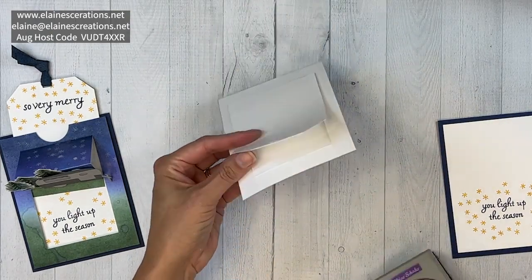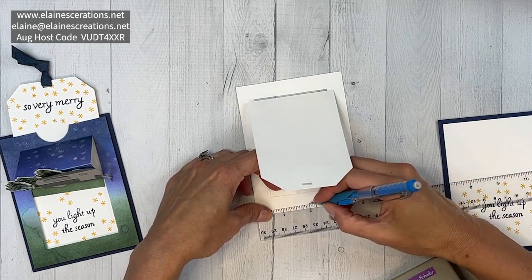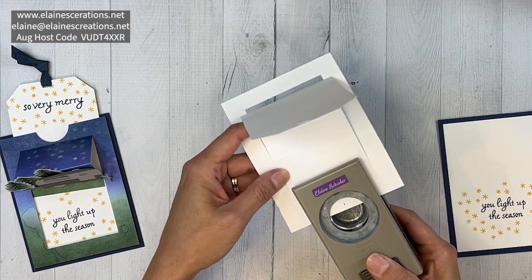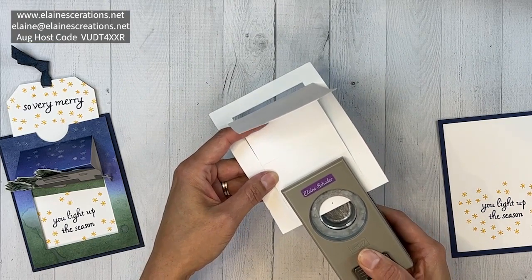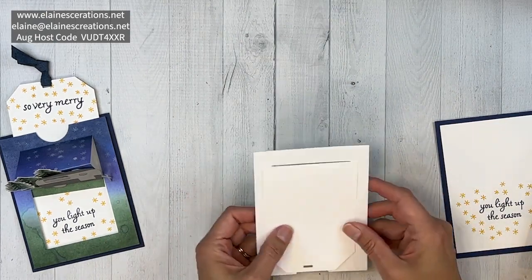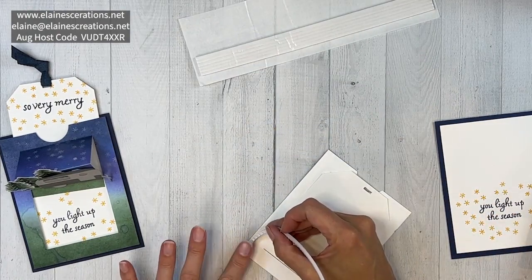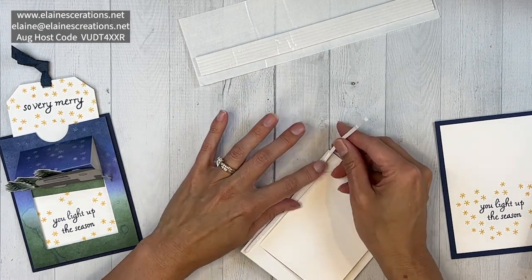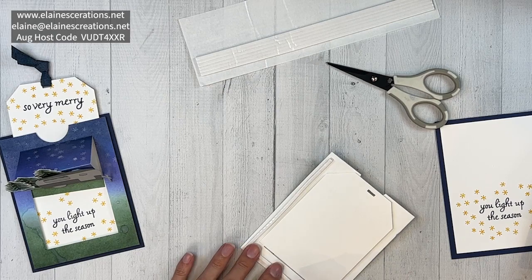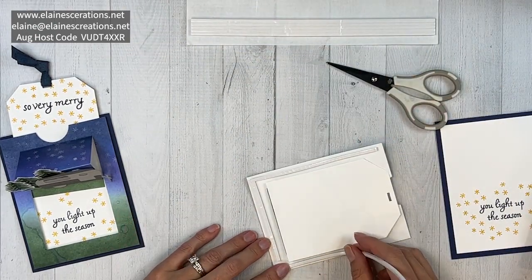I see the tab is there, but I should center it — we have four inches so half is two. I'll insert it so I go about a third of the way in, and that creates the tab so we can grab it. Now we're going to add foam adhesive strips — these are awesome for creating pull tab cards, slider cards, and spinning cards. I'll put one down at the bottom and one on the side.